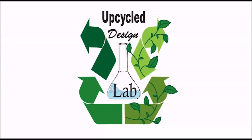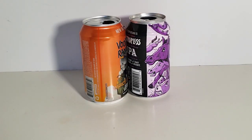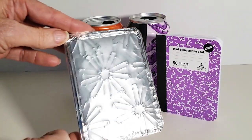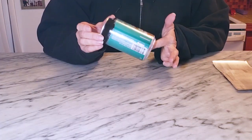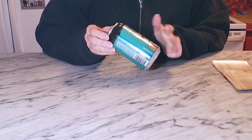Hi there, welcome to the Upcycle Design Lab. In today's video I'm going to show you how to use these to make this look like this. The first step is to collect and clean your cans.